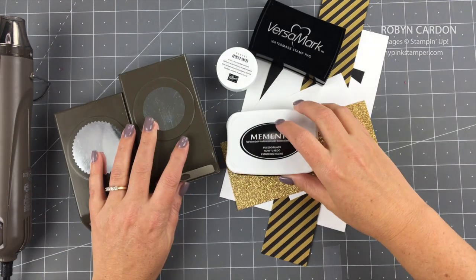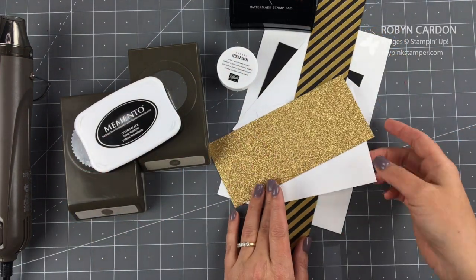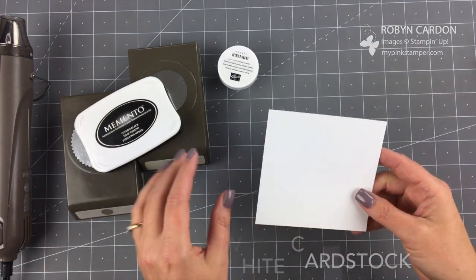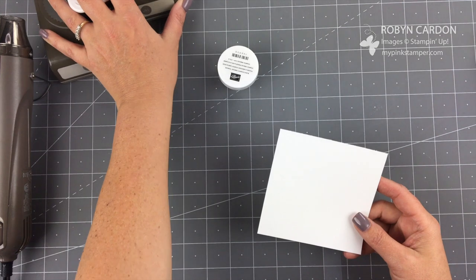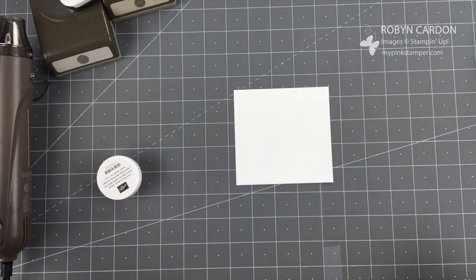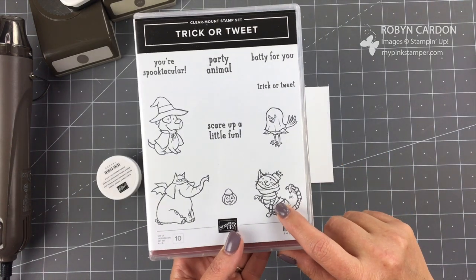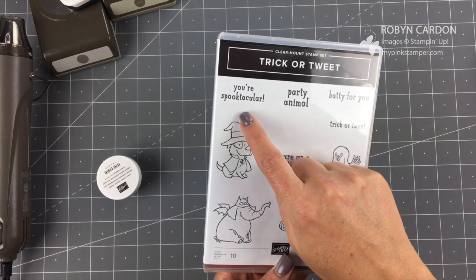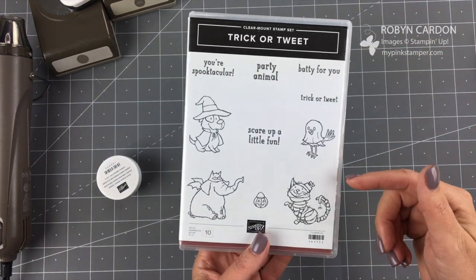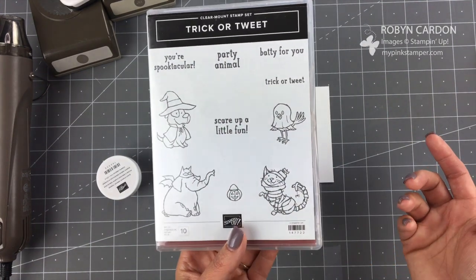We'll go ahead and do our embossing first. I'm going to be using a little piece of our whisper white cardstock - this can just be a scrap, it just has to be big enough for the stamp. The two stamps I'm using from this collection are this cute little cat mummy, and then the 'You're Spooktacular' sentiment. I thought that's a really cute sentiment to go with this.